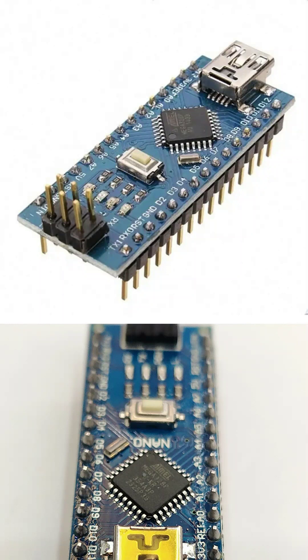This is an Arduino Nano board. It is a small and powerful microcontroller used to build electronic projects. At the heart of the board is the ATmega328 chip, which acts like the brain of the system.